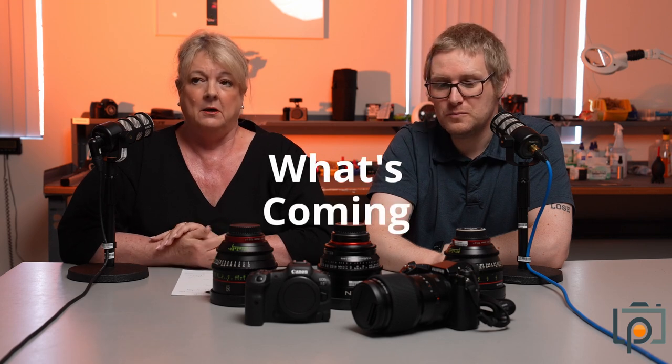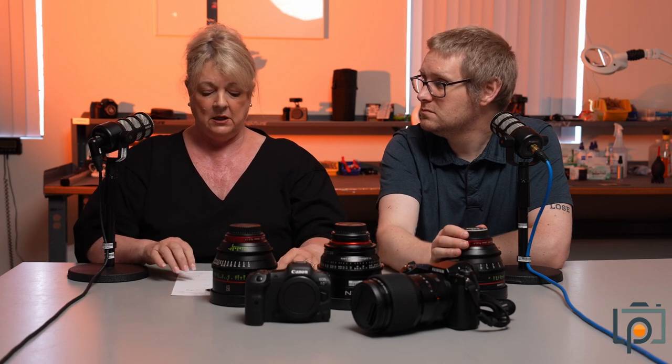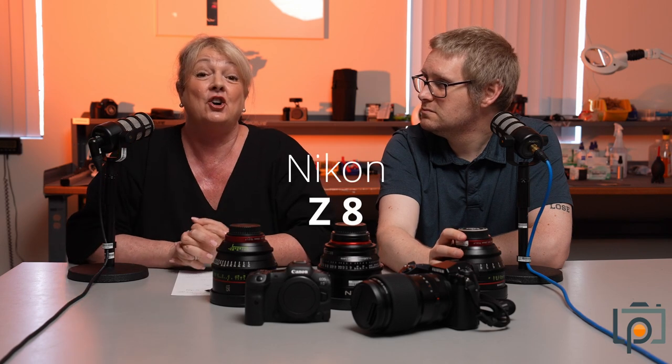As for what's coming — people are obviously moving over now in a big way to mirrorless, and we just can't keep the stockings up, so we're adding all the time. We're adding more Canon 100-500s, more Sigma 24-70s for Sony — they just fly out all the time because they're so crisp and the images are great. And the next thing coming very soon, hopefully in the next few weeks, is the Nikon Z8.